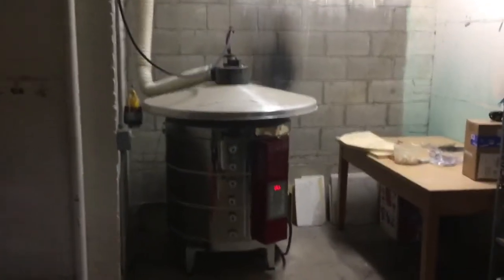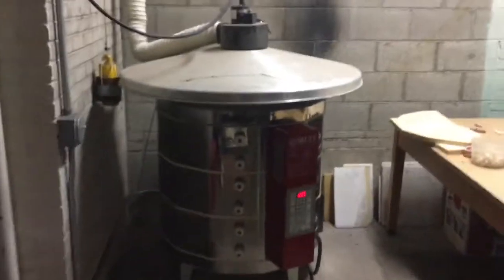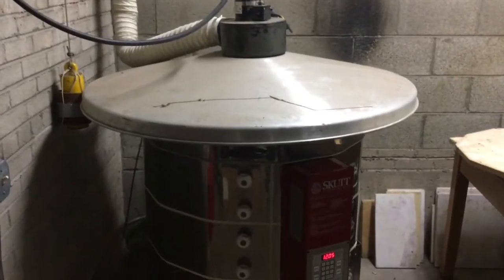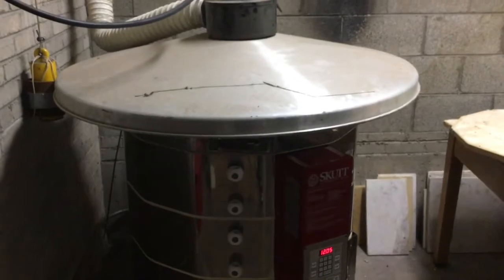Now everything has been firing over the weekend. Looks like it's done. Always kind of a nervous place when you open the kiln — you never really know what you're going to get. Do we have a big mess?